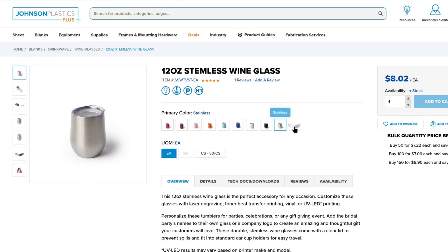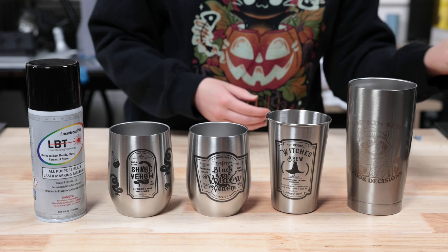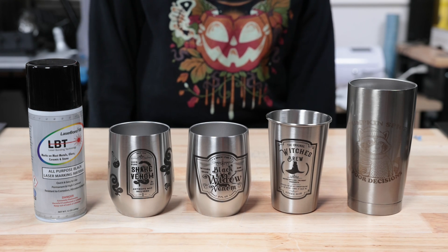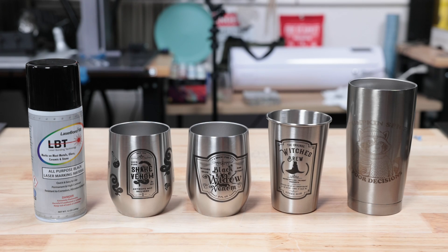Also thank you to the Laser Master Academy members for making what we do possible. If you like this video, give it a thumbs up and hit the notification bell so you can get notified the next time we release a video. I think that's all for now, and we'll see you in the next one.